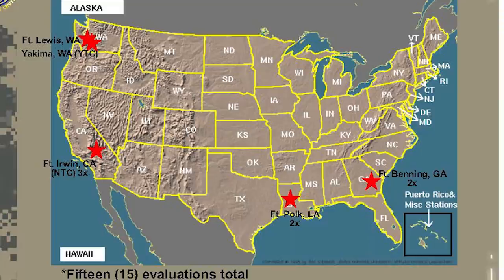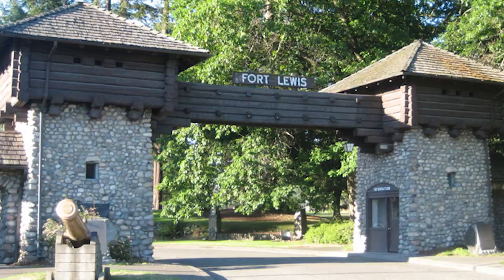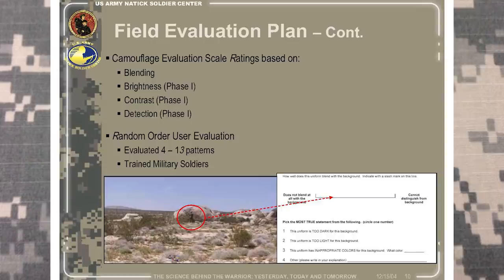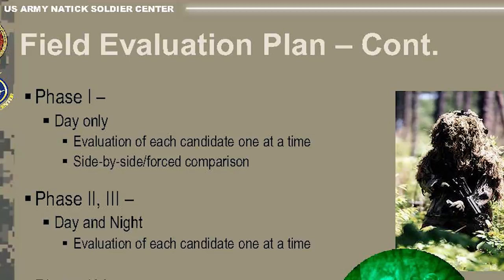These 12 patterns then underwent 15 evaluations at Fort Benning, Fort Polk, Fort Irwin, and Fort Lewis. During these tests, the various patterns were rated based on their detection, contrast, blending, and brightness by various soldiers using the naked eye during the day and using night vision at night.